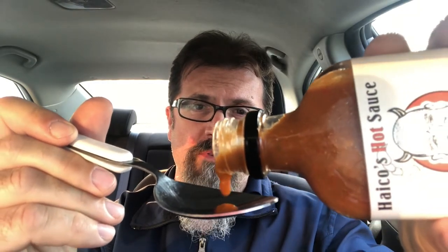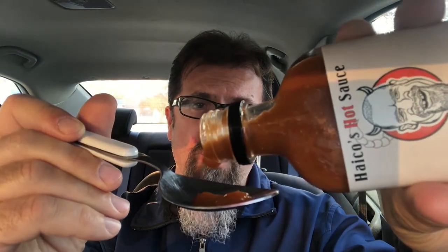Strong Trinidad scorpion flavor coming through, and heat. Really good flavor — I'm tasting the garlic, apple cider vinegar, it's got me drooling a little bit. But this is more pepper-forward than the other ones. Of course it's hotter, it's going to have more peppers in it, it's going to be stronger — it's going to have that flavor and heat more so than the other ones.